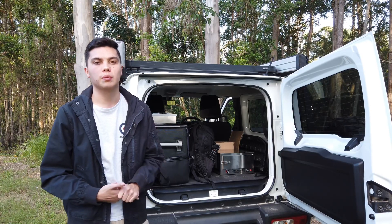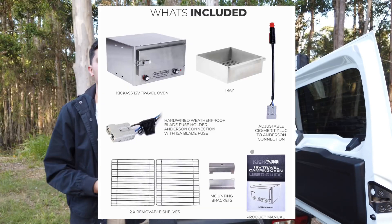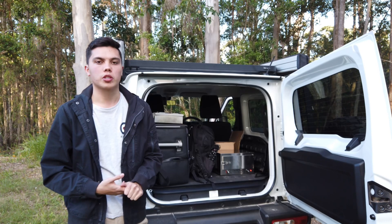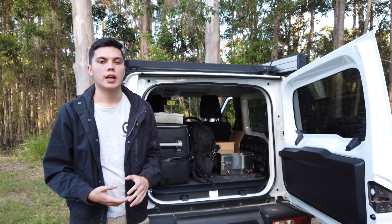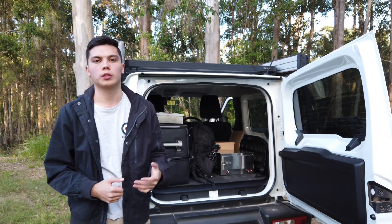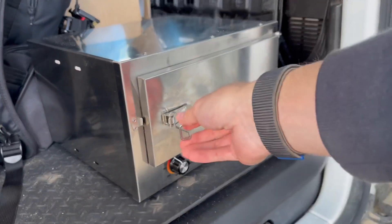It is a 12 volt travel oven, so it comes with an Anderson plug pre-wired and also a cigarette plug adapter. Out of the box you're getting the 12 volt oven, a cigarette plug adapter, a trivet tray — which is great for roasts — and two wire racks. You can use the lower level for sausage rolls and the upper level for pies, giving you a little extra space inside.